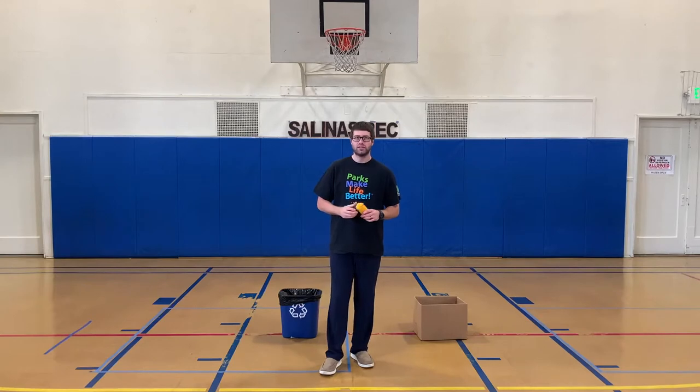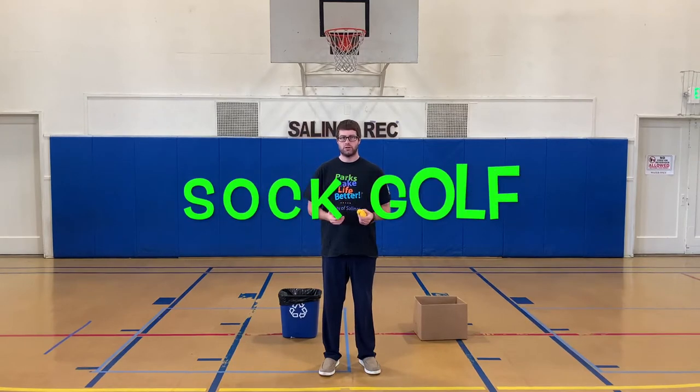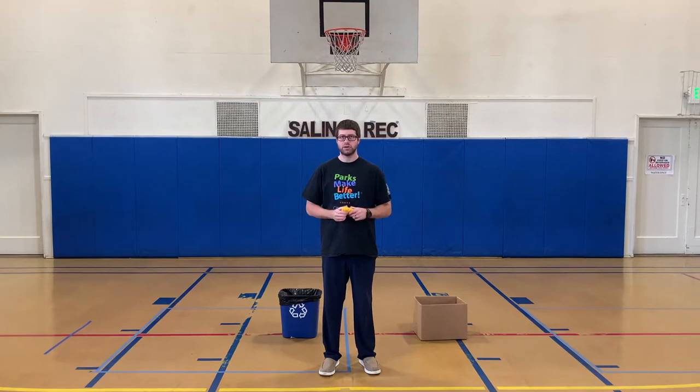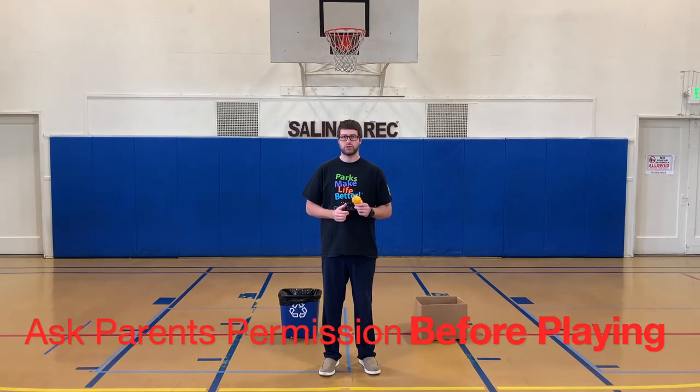Today is our third day of our indoor-outdoor games camp, and today we're going to show you how to play sock golf. However, before you get started with any of these games, please make sure to ask your parents to make sure it's okay.